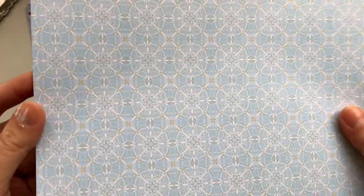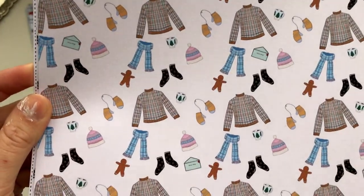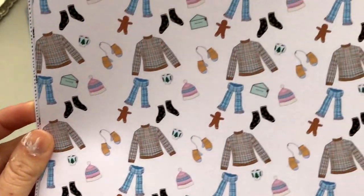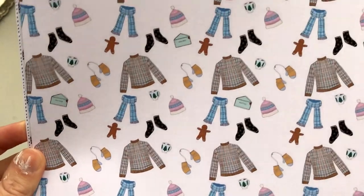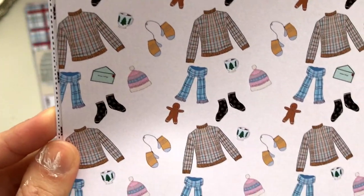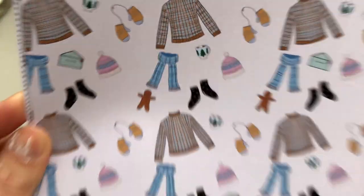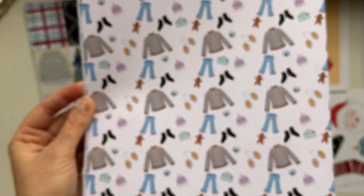Then we have this really simple snowflake-inspired paper in a blue and green color. And then this one with all the little cozy things — a mitten, socks, scarf, a sweater, gingerbread, a little letter, and a cup of hot chocolate or coffee, whatever you want it to be.